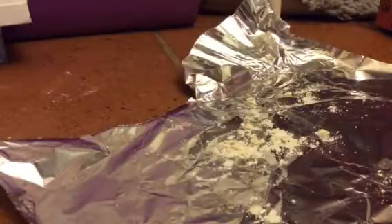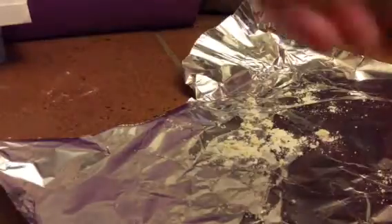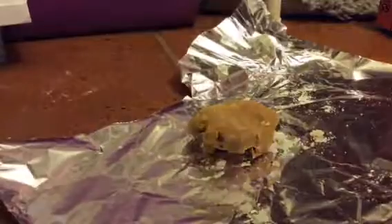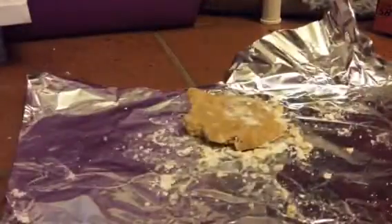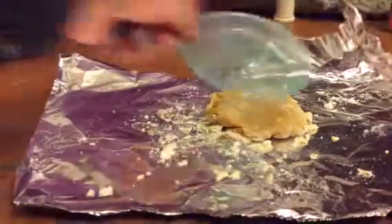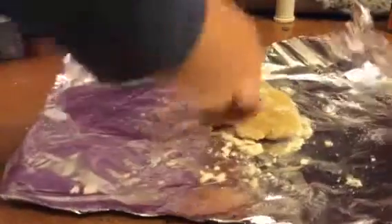Mine's a little crunchy but yours shouldn't be. Just keep on molding — it smells like peanut butter, which is okay. Here it is as you can see. Put it on there, put all your flour powder on it. This is actually my leftover flour that wouldn't go into my mixture, but it still helps. Flatten it out — as you can see here, keep on pushing it to flatten it. You don't want to use a tool; use your hands.